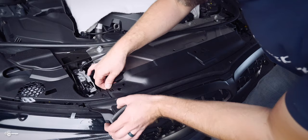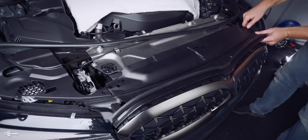Then once you've done that, you just slide this piece back just like that, release those clips, and set it out of the way.